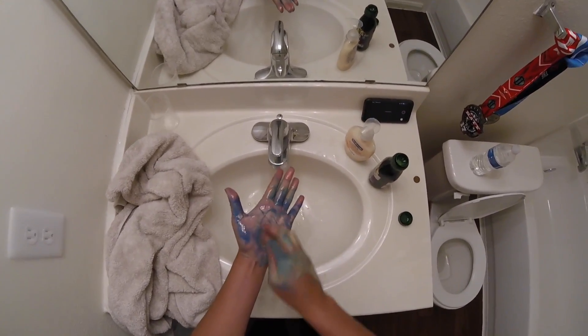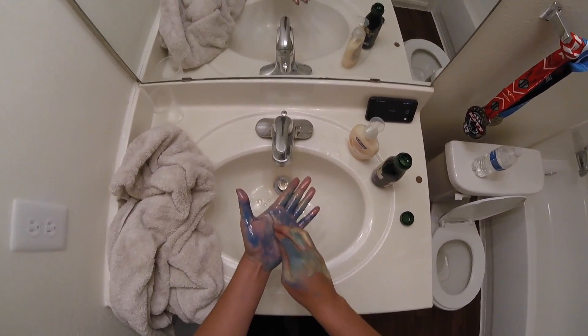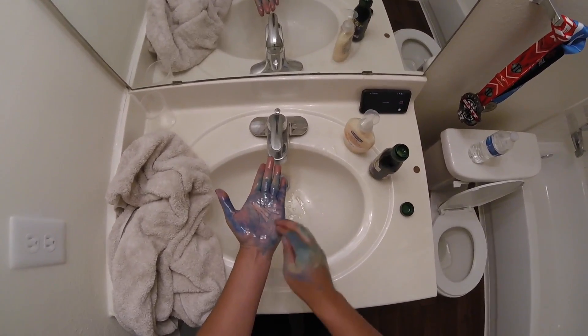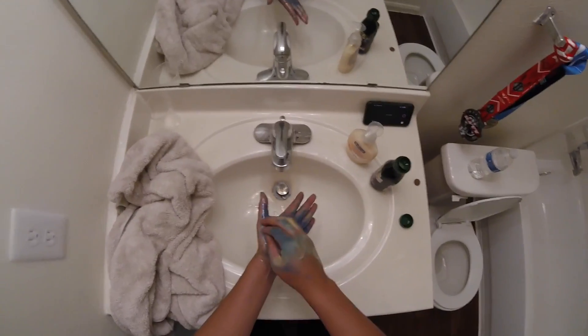Obviously if you've got a lot of paint on your hands it's gonna take longer, but usually this takes about five to ten minutes. It's way better than just having it on your hands for days.